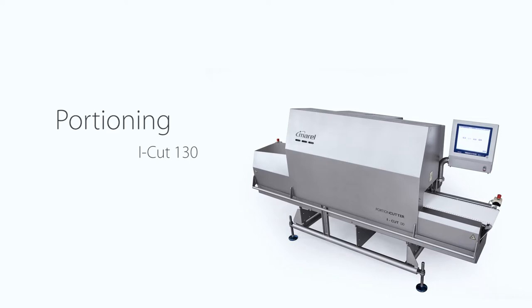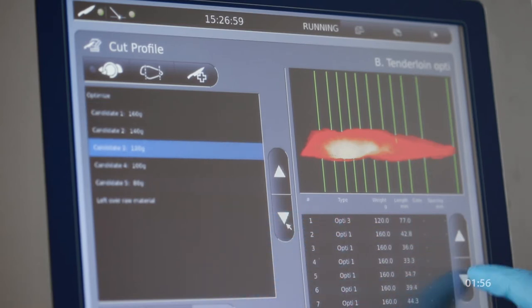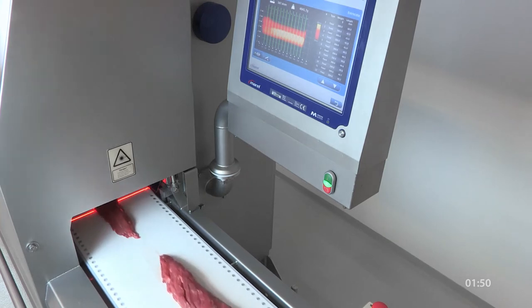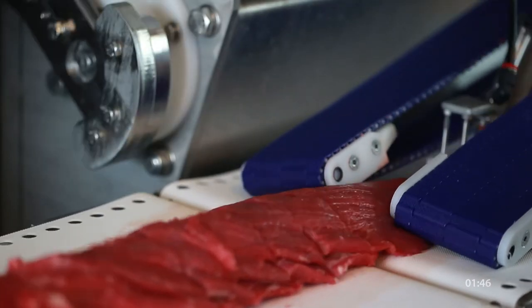The next stage of the process is portion cutting. Here we have the brand new iCut 113, which is our mid-range portioning machine. On the compact side, Morell can offer the iCut 11, or our top-range performer, the iCut 55.